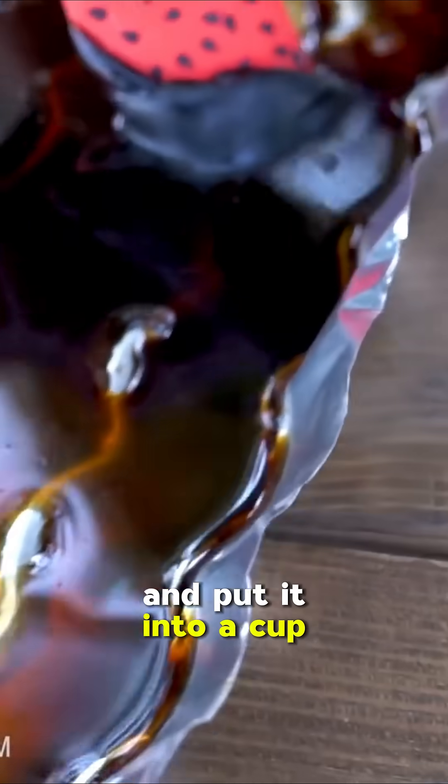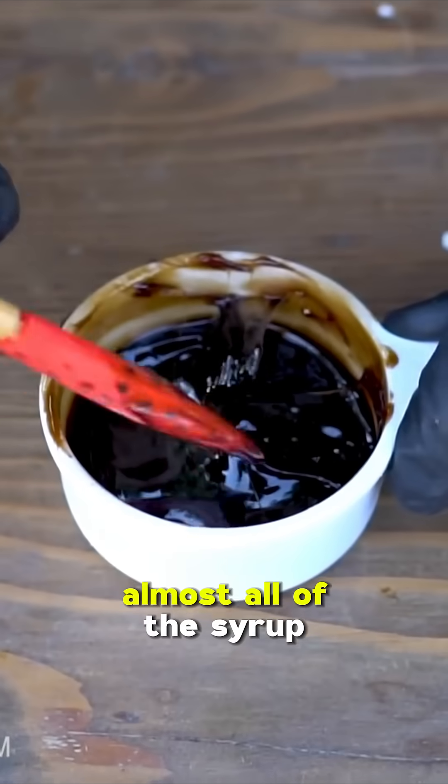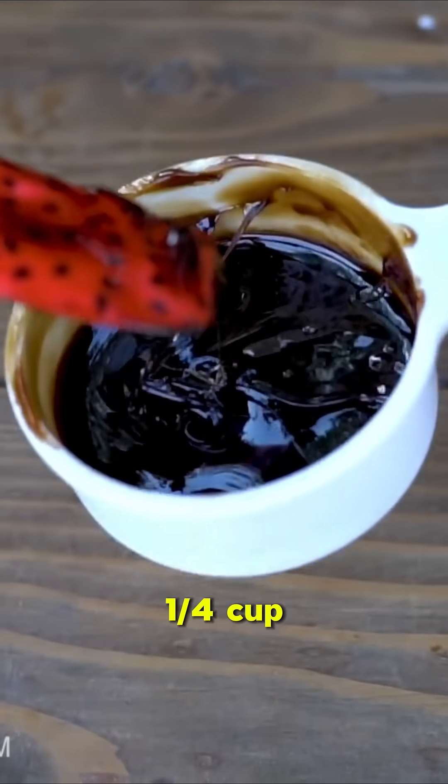So now what we want to do is gather up all of the syrup from one of these and put it into a cup to see just how much we have left. Almost all of the syrup — there's a little bit stuck in the pan that I couldn't get out — and I would say we have just under one quarter cup.